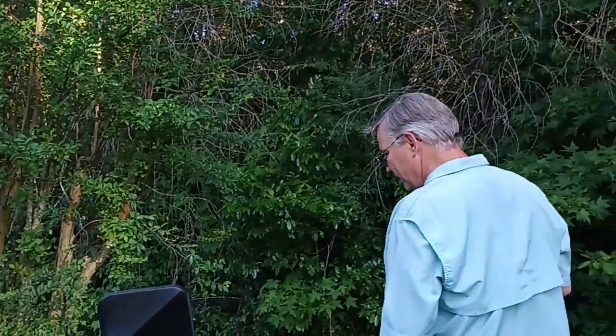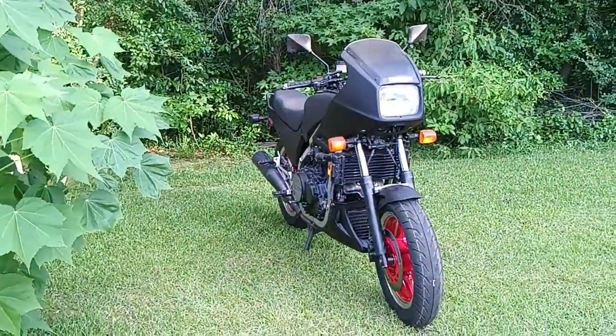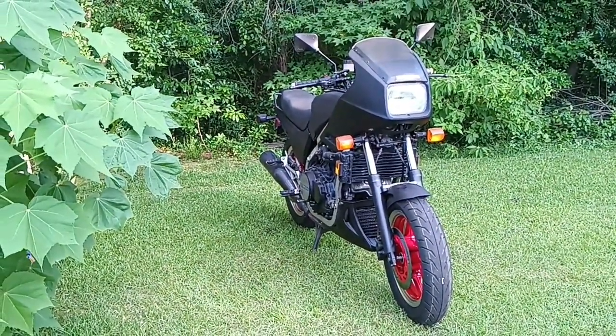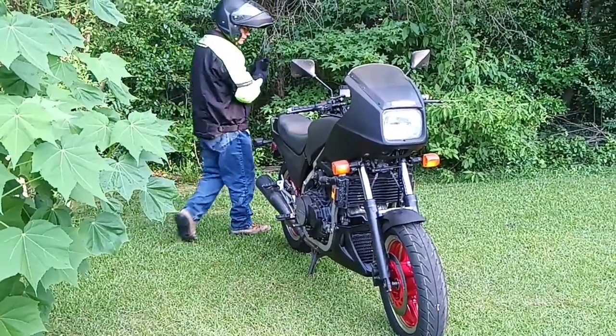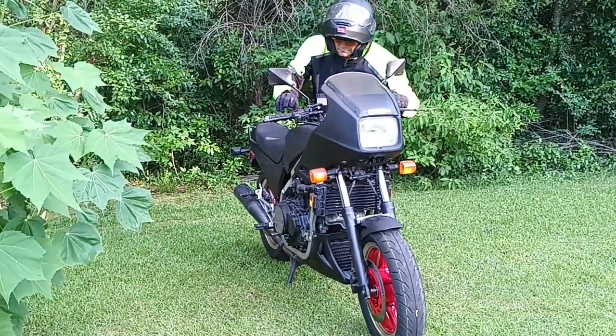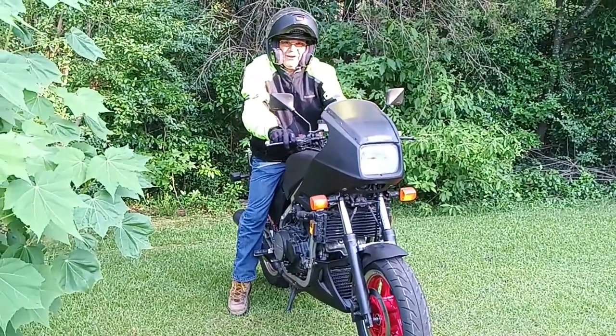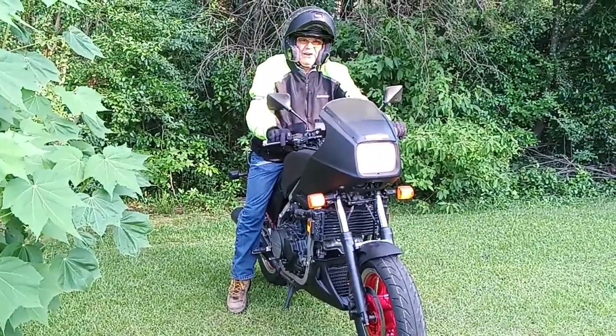The clutch master cylinder list price is $85.40, and this week it's on sale for $64.36. These things are well worth getting. You put everything on, bleed your master cylinders, bleed your slave cylinder, and when you have everything working right you crank it up and take it for a ride. Some days the only thing better than a good running motorcycle is a good running cheap motorcycle.